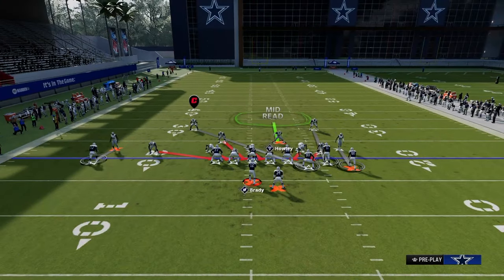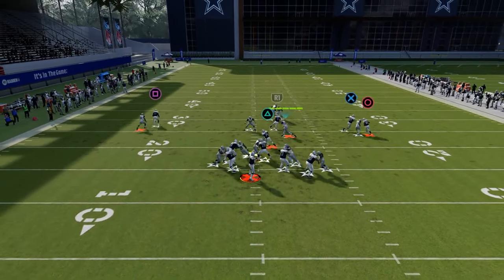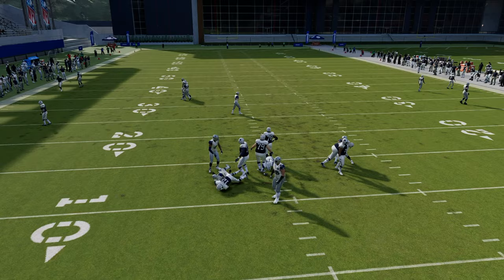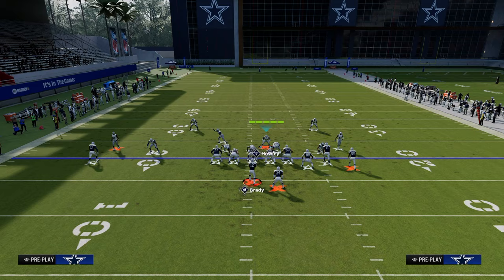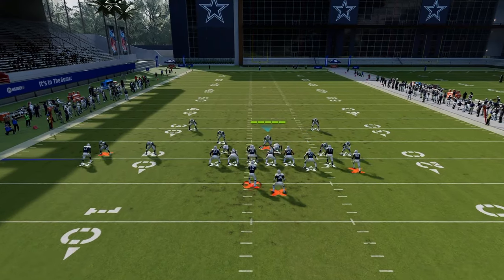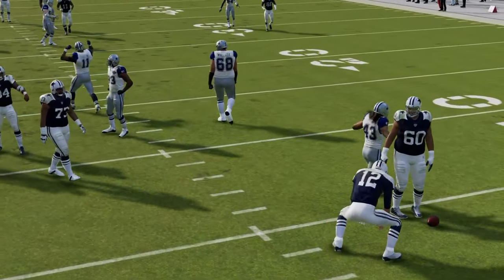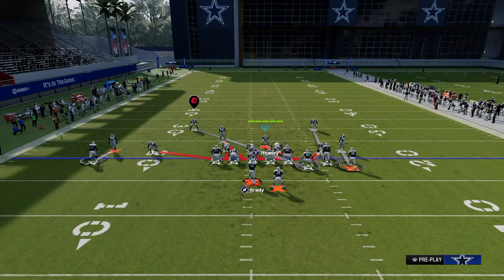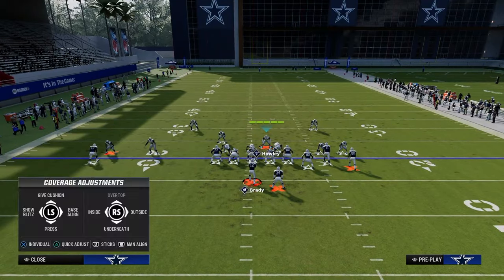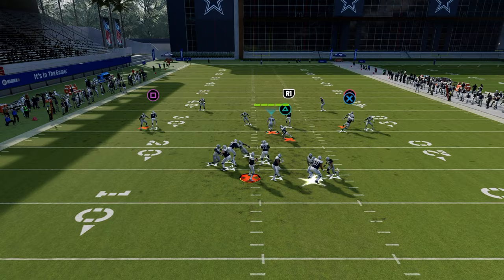If you want to just leave it and send the slot corner, you can do that as well. The blitz a lot of times comes off the left, but the blitz from the right side is important even if it doesn't come in much - because a lot of people like to roll out, and if they try to roll out he's going to take it away. This also opens up DB Fire Two methods where you can user the running back pretty well and oftentimes the blitz is going to come in.